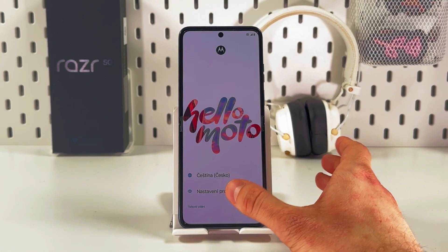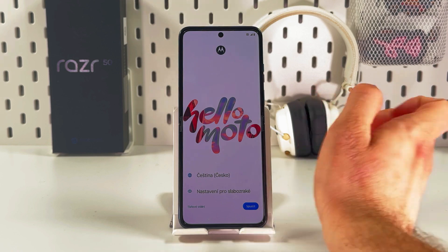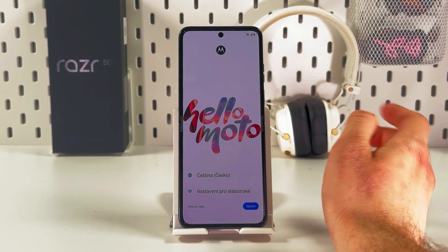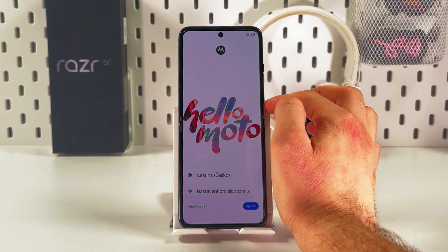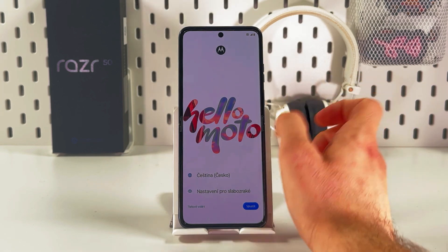Hello everyone. If you want to set up your new Motorola Razr 50, first of all you have to turn it on — simply press the power button. However, it's already turned on, so let's keep going.